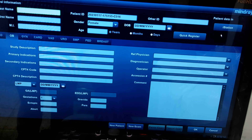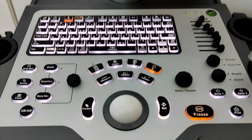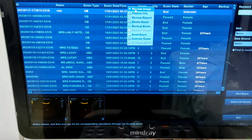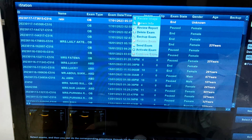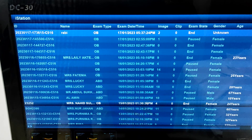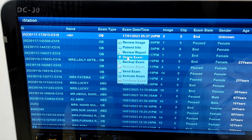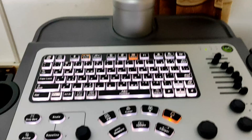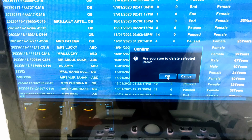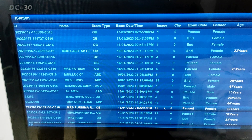If you want to see previous patient information, click on the iStation icon. This will show the information and images available for previously examined patients. Select a patient record and click delete, then press your save button — this will delete the previously saved information. Click OK. In this way you can delete previously saved information, which will help you to free up storage.